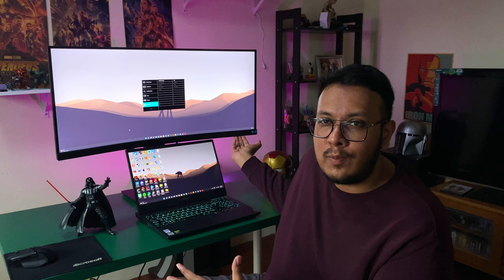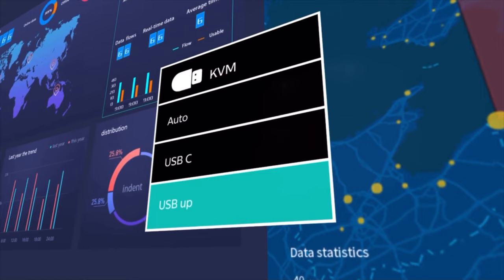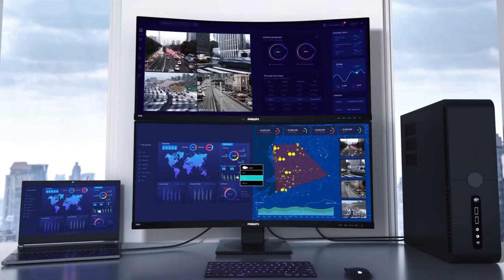You can also adjust the audio — this monitor has built-in speakers which are pretty decent, nothing too amazing, but they work. The multi-client KVM switch enables you to control two separate PCs with one monitor and keyboard setup. If you're super productive and use two PCs simultaneously, thanks to the KVM switch you can easily switch between them with a click of a button.